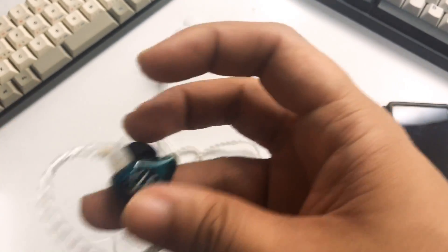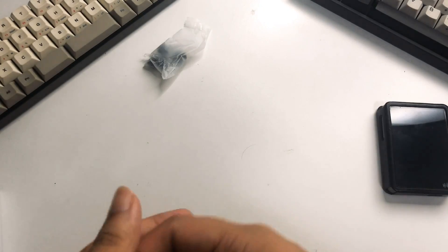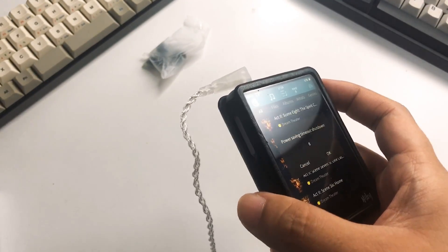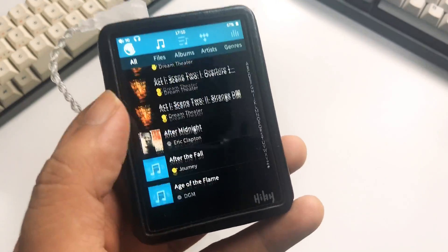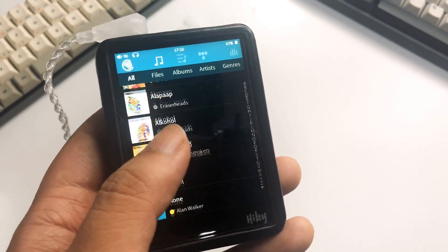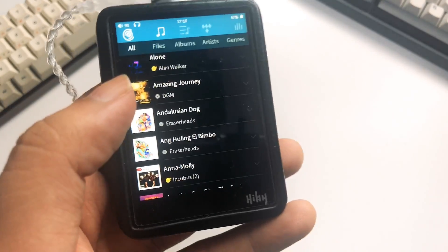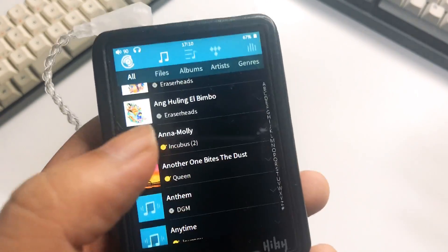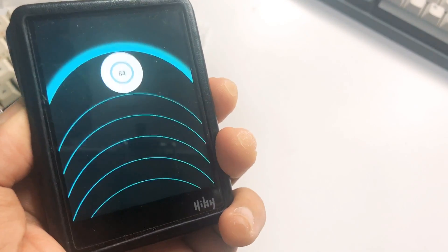Let's do a first wear and give you guys my impressions on how this wears on the ear. On the ear, it's very similar to your ZST — very comfortable to wear and very light. I can see myself wearing this for a long listening session. It does isolate okay with the Starline tips, not the best isolation I've heard but decent compared to other IEMs. In terms of stability, very, very stable — I do like the pre-formed ear hooks. KZ definitely knows how to make a good fit.